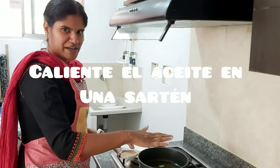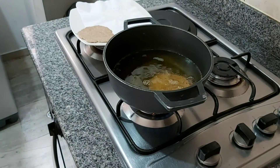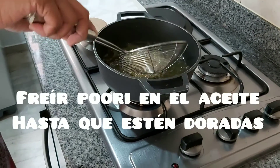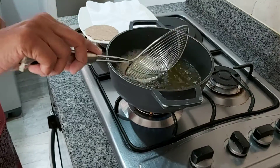Heat some oil in a pan. Once the oil is hot, put in the Puri. It generally pops up.